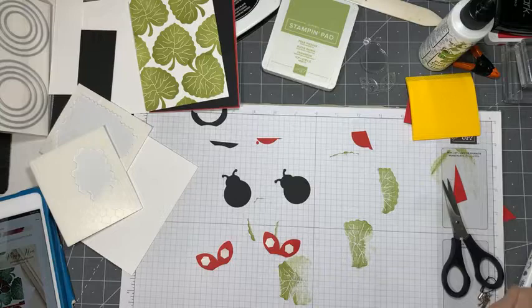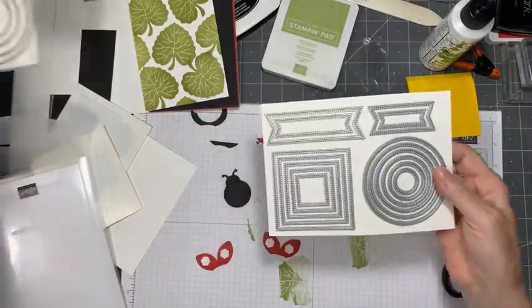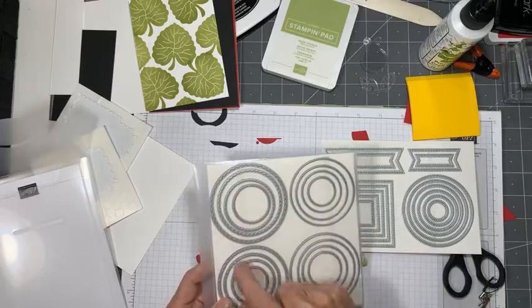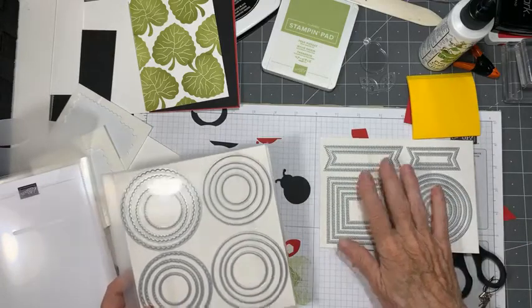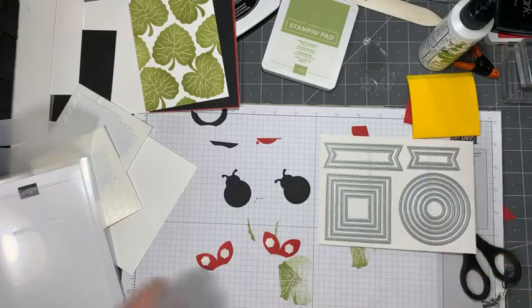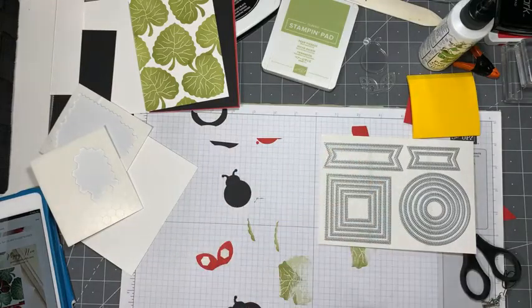I'm going to use the new Stylish Shapes dies - I love these, they cover a lot of bases. We have the nesting circles - the plain ones with just a plain cut line, and then there's a scalloped outside version, and then these ones are stitched on both sides. I kind of like the look of these little tags but that will depend on which sentiment I decide to use, so let's get the bugs ready first and see where we're going to place them on the card.